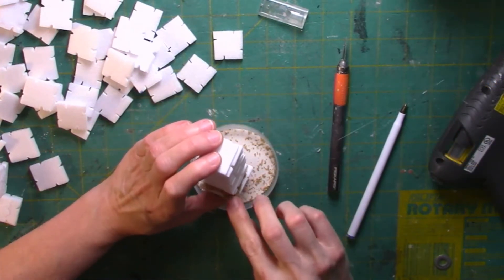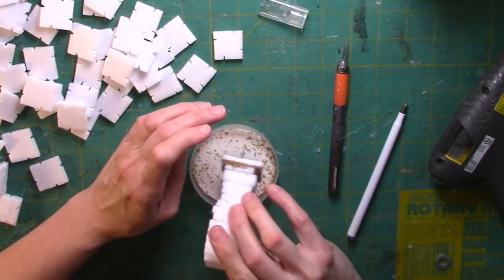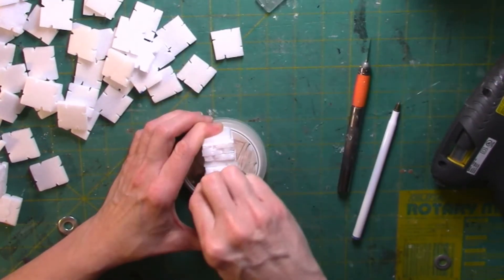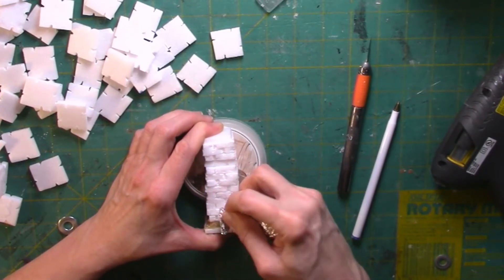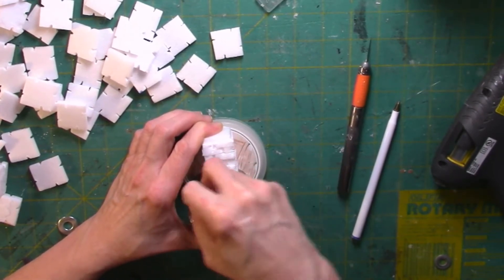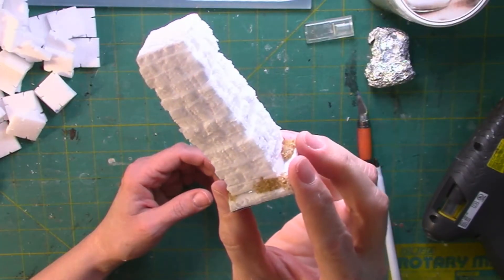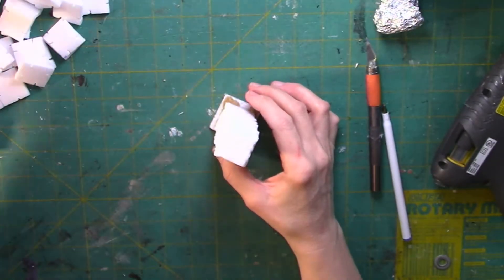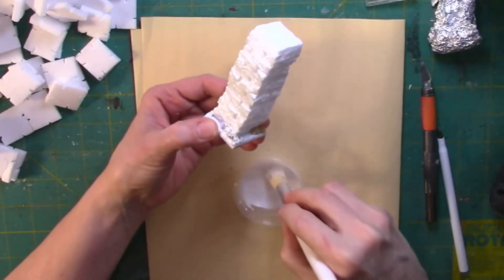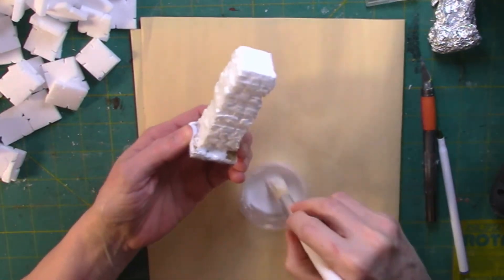I glued dollar store sand to the base to hide any gaps that may have appeared. Then I textured the stone bricks with a ball of tin foil. I coated the whole thing with Mod Podge to strengthen the surface of the foam and to fill in any seams.